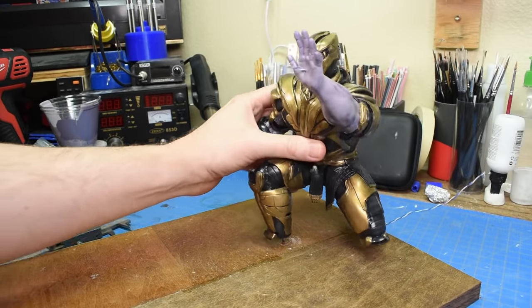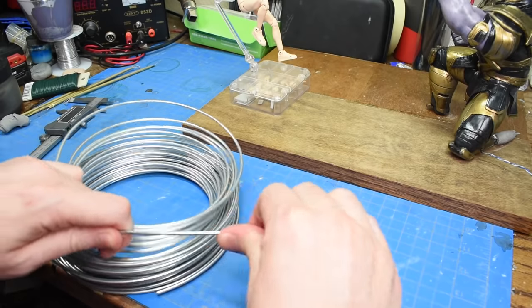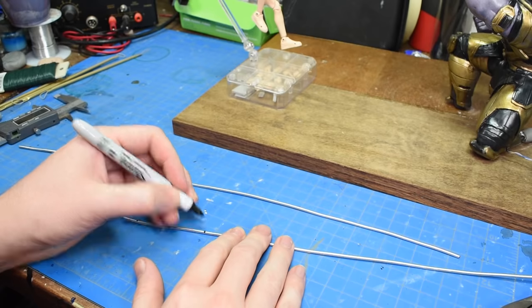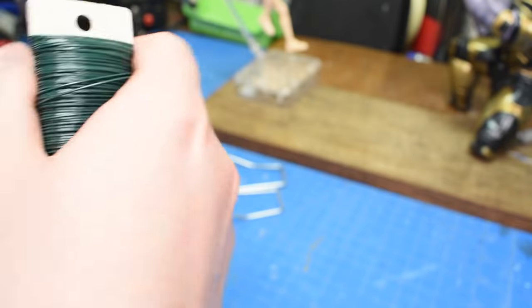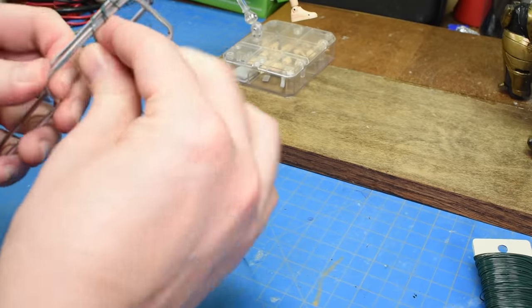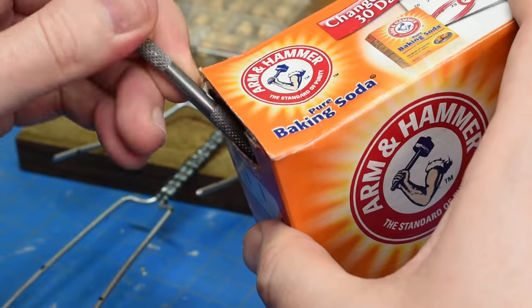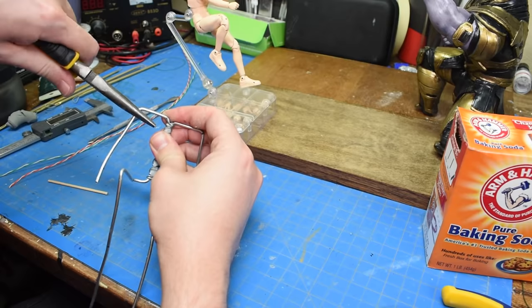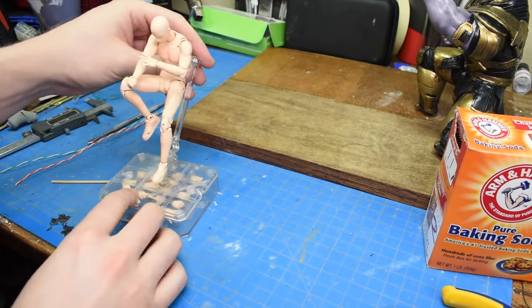Hey everyone, I'm back. Feels like forever since I posted a video. This diorama has taken so much time, but finally, after over 100 hours and 30 LEDs, it's done. So finally Thanos' pose from part one will make a little more sense now. I'm going to have Iron Man up in the air, shooting his arm cannon down at Thanos, destroying the Nano Gauntlet — my own little version of the Endgame battle.